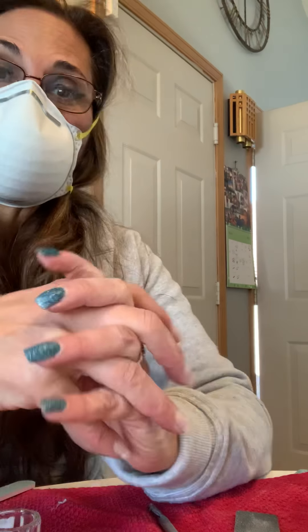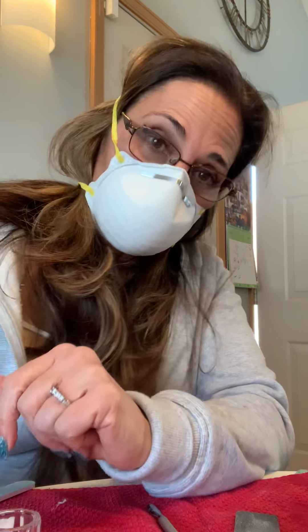Hello and welcome to Charlene in Quarantine. So I'm home. I'm wearing my mask because I'm allergic to acetone and I can't handle the smell.